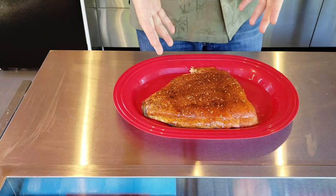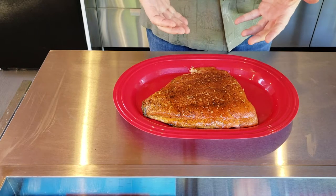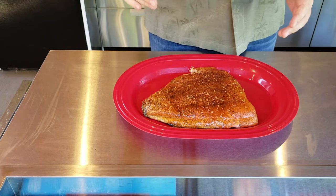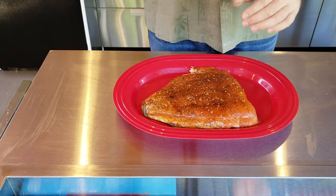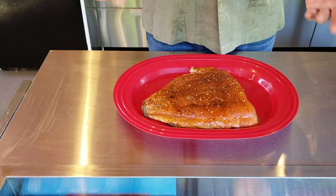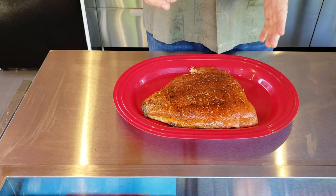We've got it off the Yoder YS640 and here's what it looks like. You did see that I maybe broke a little piece pulling it off the grill. The skin is on the underneath side, so you'll want to take that skin off, but you can cut down to the skin and scrape right off with a spatula — it'll come right off so you don't have to turn it over and pull the skin off. So I'm excited to try this — let's go ahead and give it a try.